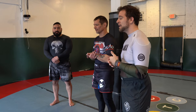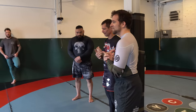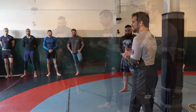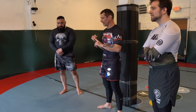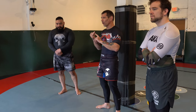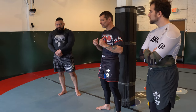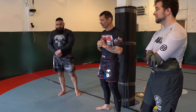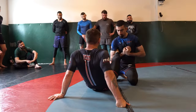My leg locks improved when I had a good straight foot lock. Today's lesson is going to cover breaking mechanics for the straight ankle lock, breaking mechanics for the knee bar, and then we'll put it into a few scenarios on how to get there. I'll also address a couple of heel hooks, some specialties of mine, and a couple of escapes.